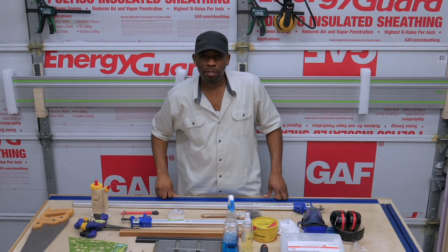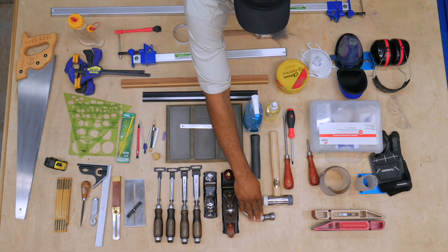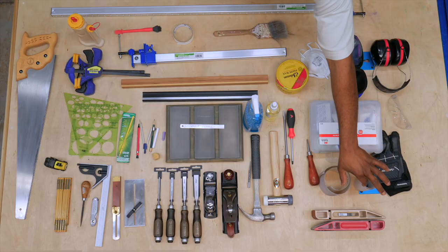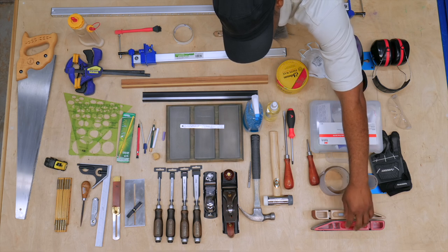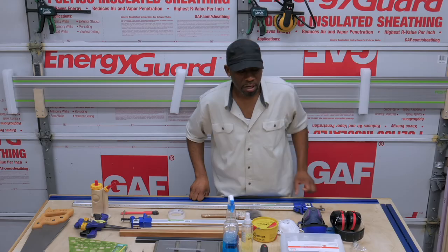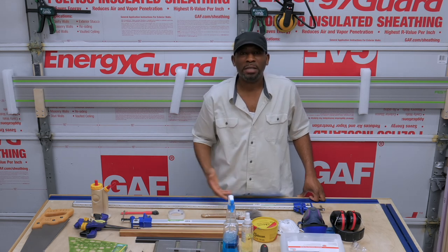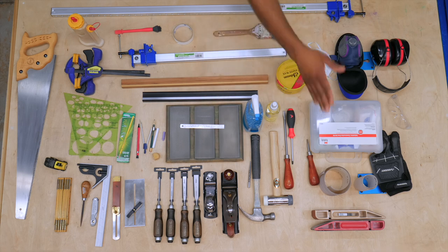A dead blow hammer is used when you're assembling your project and need to coerce pieces into place without hitting the lumber with a metal object. Sanding blocks — these particular ones are handy, but you can also use a block of wood with sticky back sandpaper and accomplish the same thing. These sanding blocks use the belts from belt sanders. I like sticky back sandpaper not only for sanding but also for hand tool preparation — you put it on a flat surface like your table saw or a piece of MDF or glass and use it for flattening tools.